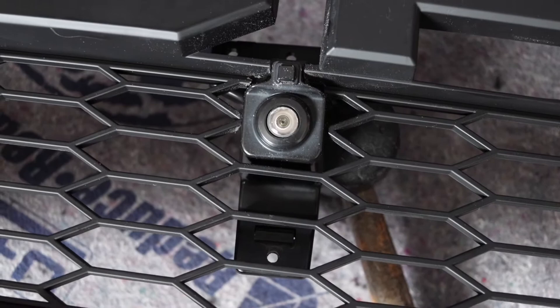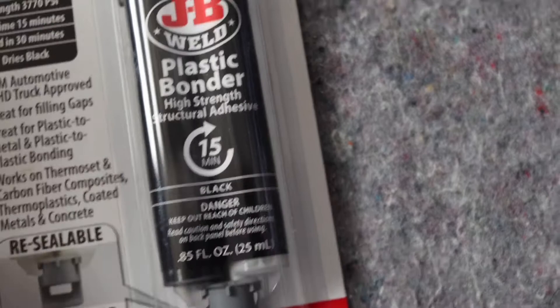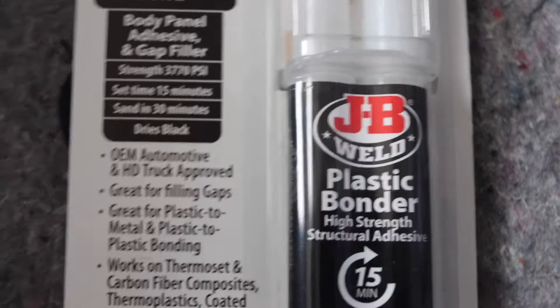I think that looks good. So the next step is I'm going to use this plastic bonder — it's got like a charcoal gray finish. I don't know if it comes in any other color, but I would recommend using black so you don't have to do any painting. It says strength up to 3,700 pounds, you can sand it in 30 minutes, and it dries in black.